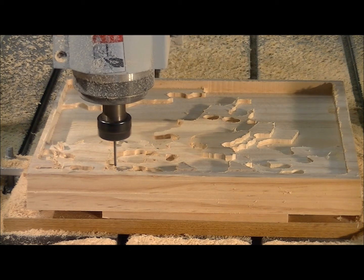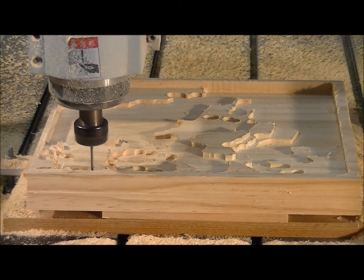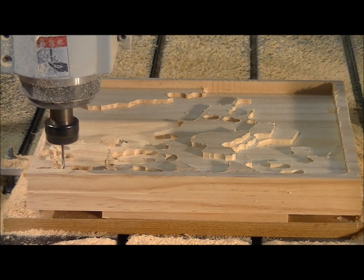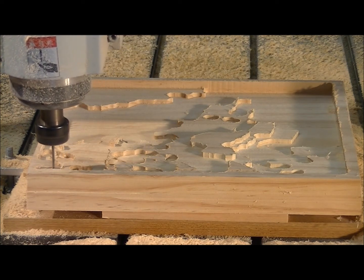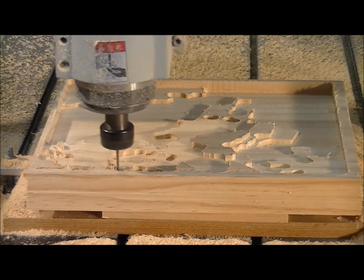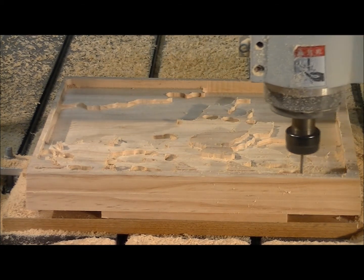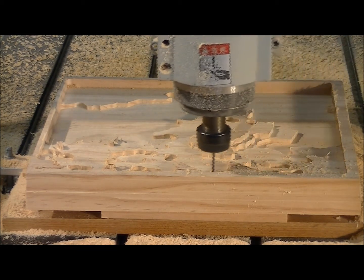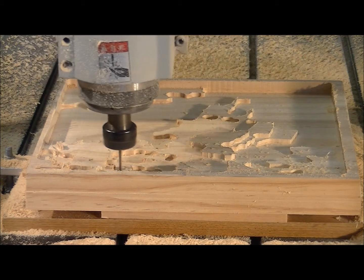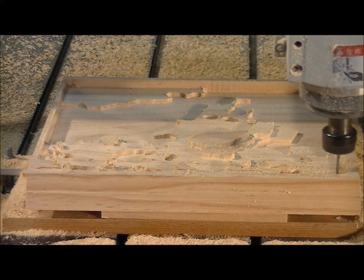The tool is now going very slowly because it's finding its way down to the beginning of the material, so it doesn't want to snap off the tool. Okay, so it's just plunging into the... there we go.